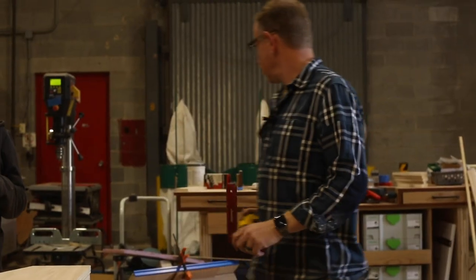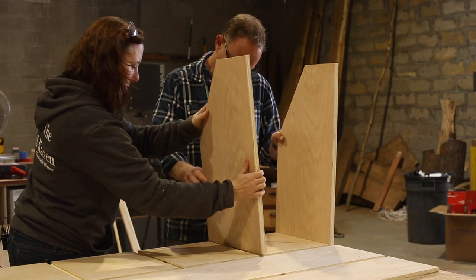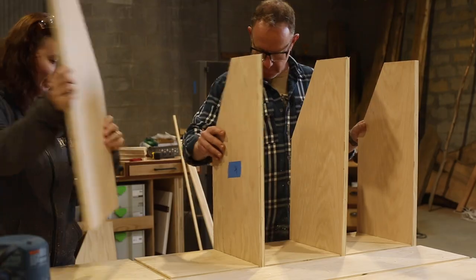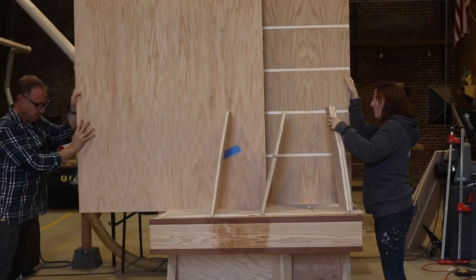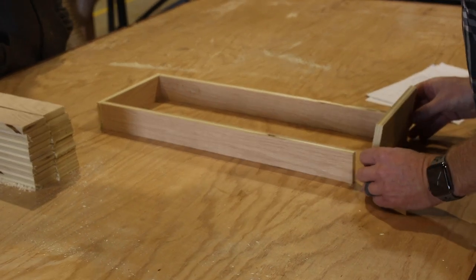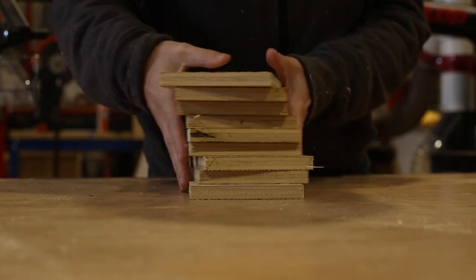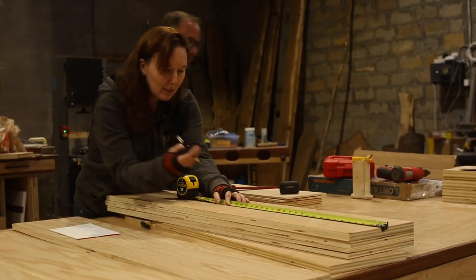Let's dry fit this so we can cut the drawers. So this goes here. Look at this. I actually took notes. The front pieces of the tray I thought we would make three inches, because then we can spray them with chalkboard paint and actually write what's on the tray. Need nine more of those.